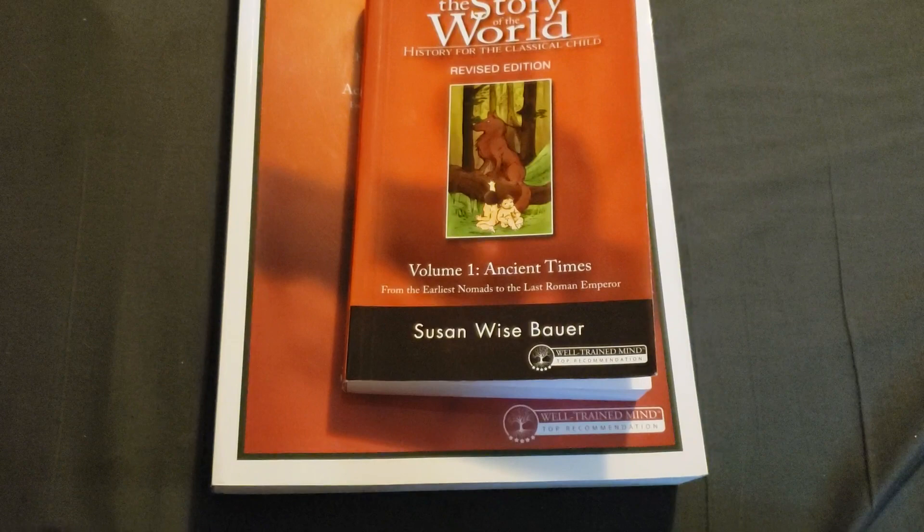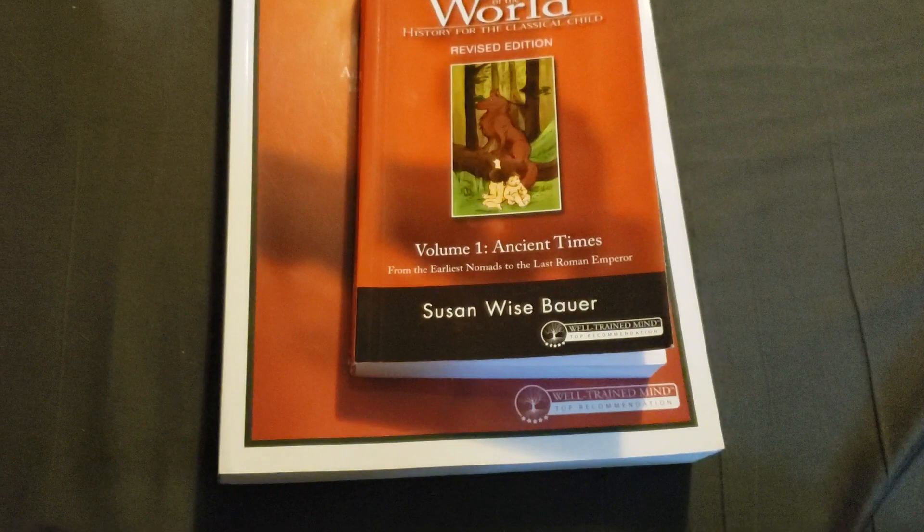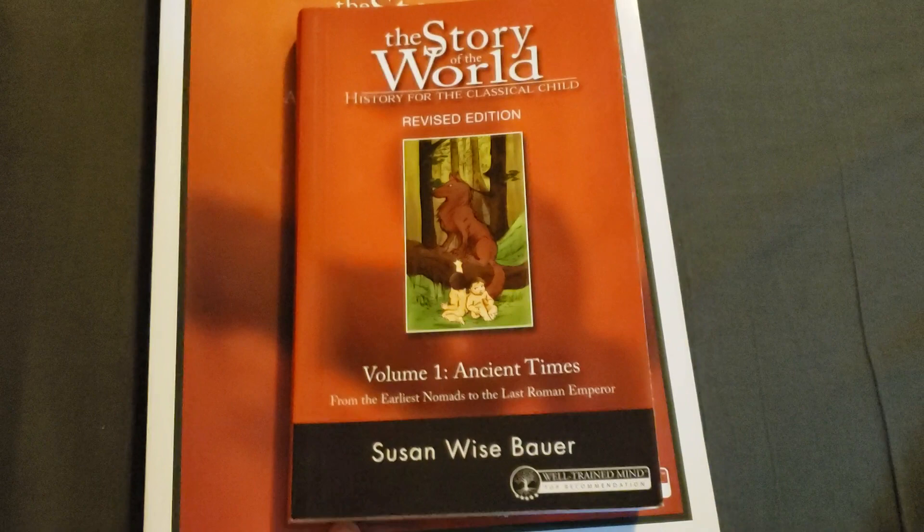Hi friends, Lindsay here from Diary of a Homeschool Mama. Today I wanted to do a flip through of The Story of the World, Volume 1. We are using Build Your Library, and this is the spine of the level 1 that we're doing.